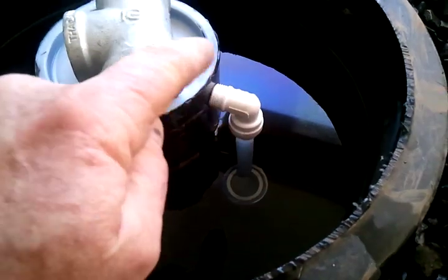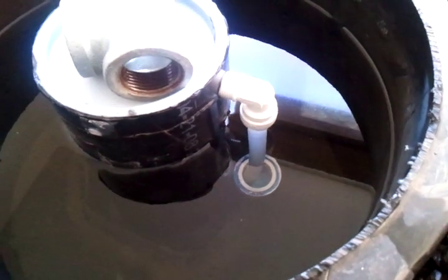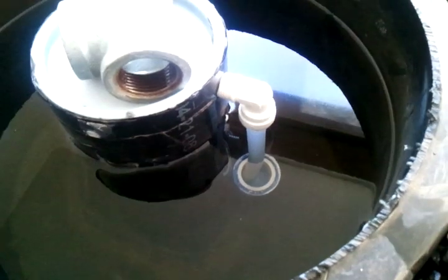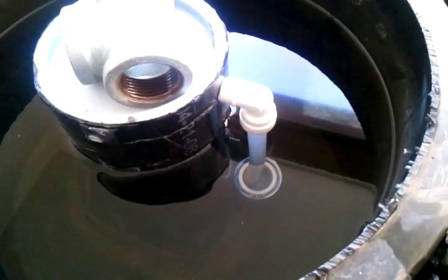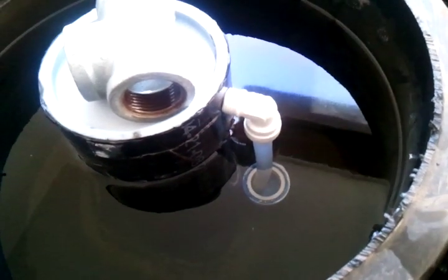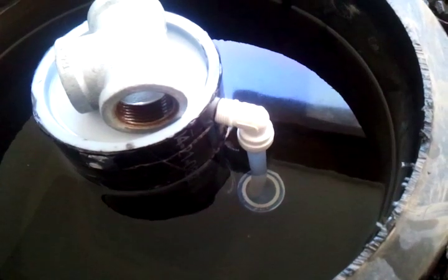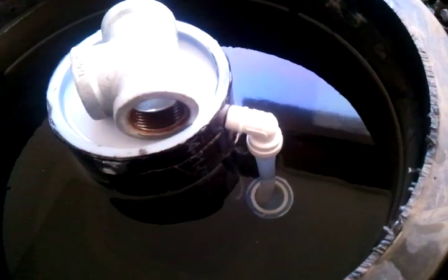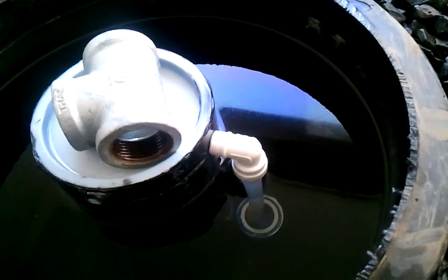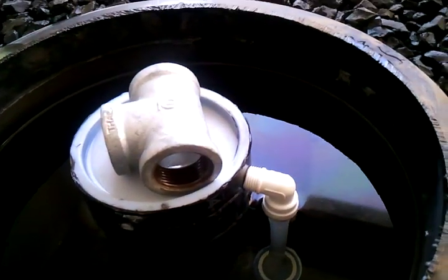Without this little tube, this thing was working for an entire week or longer perfectly. Then I came out one morning and it wouldn't work — I filled it all up again and it just would not go back to working. So I had to figure out something, and it took me about two days to come up with this little answer. I hope it helps.